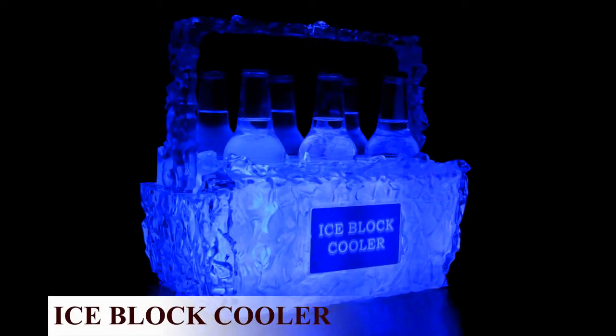The IceBlock Cooler is half the size of a traditional cooler, holds the most commonly used beverage containers, easily fits in any freezer, and has some real slick LED lighting that sets the mood for any party.